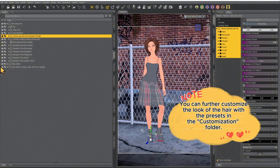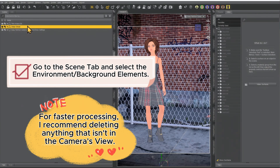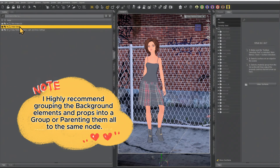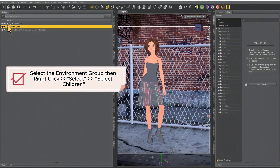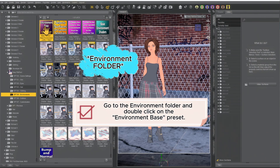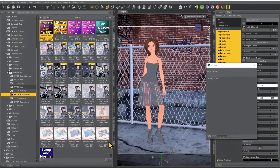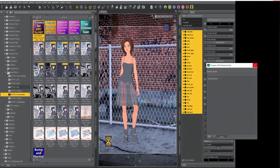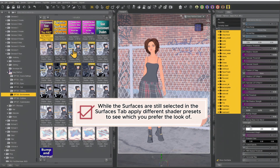Next, we're going to process the environment. I highly recommend having the environment all parented to either one node or added to a grouping — that will make it easier to process. Right click on the top node that the rest of the scene is parented to, then select children. This is why it's good to have a group: you can easily right click, select children, and it selects everything within that group. Now go to the environment tab and select environment base — apply this first. For more complex scenes, I highly recommend adding all scene environment elements to one group. Once that's done running, you can adjust it with different presets.